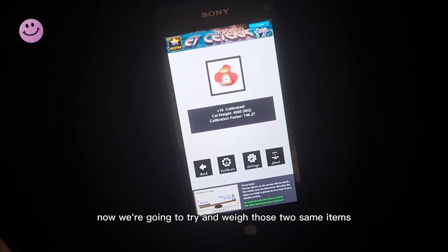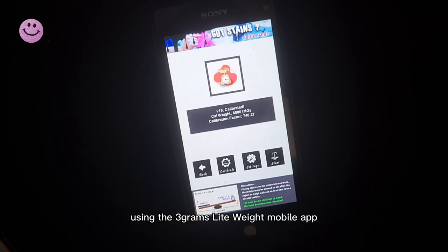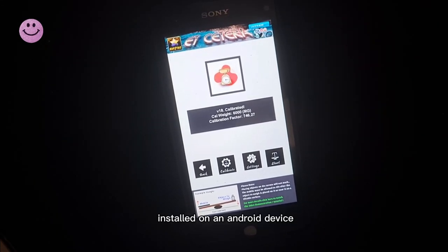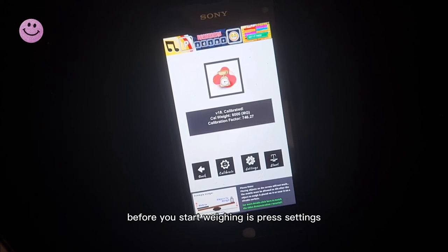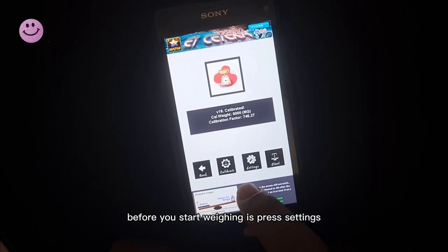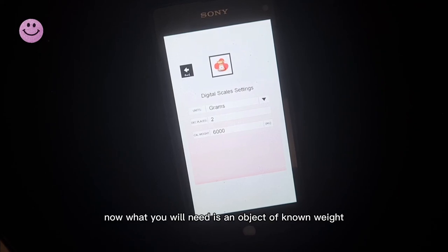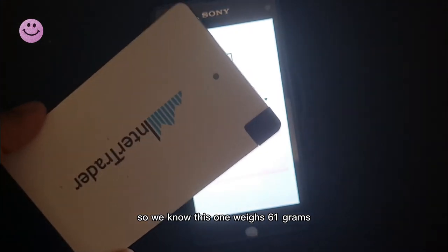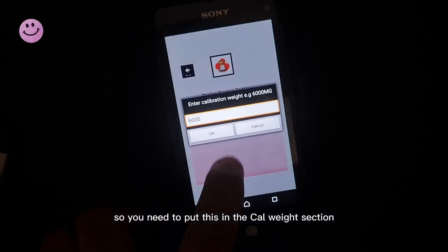Now we're going to try and weigh those same two items using the 3 Grams lightweight mobile app installed on an Android device. The first thing you want to do before you start weighing is press Settings. You will need an object of known weight — we know this one weighs 61 grams — so you need to put this in the known weight section.